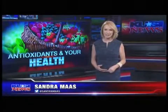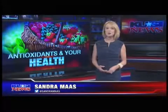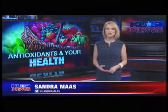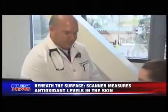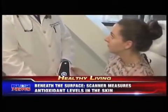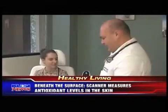In tonight's healthy living, we zero in on antioxidants and the impact they have on our lives. At your next physical, don't be surprised if you're offered a new test that measures the amount of antioxidants in your body. The test is done with what some doctors are calling a new revolutionary tool — it's a scanner.